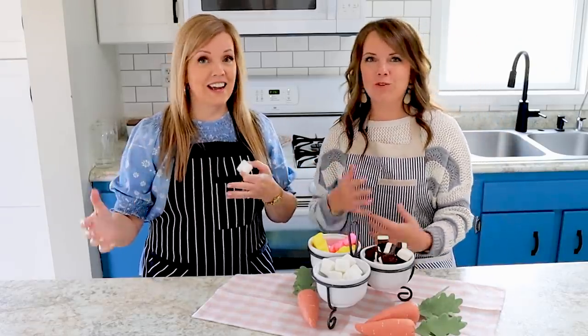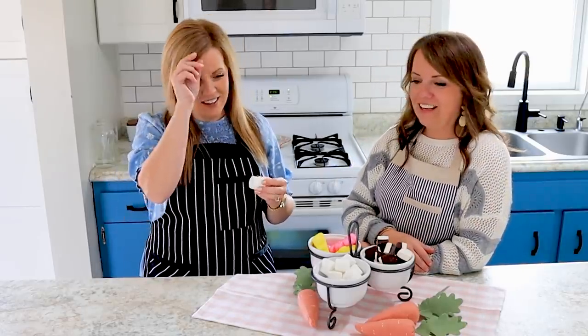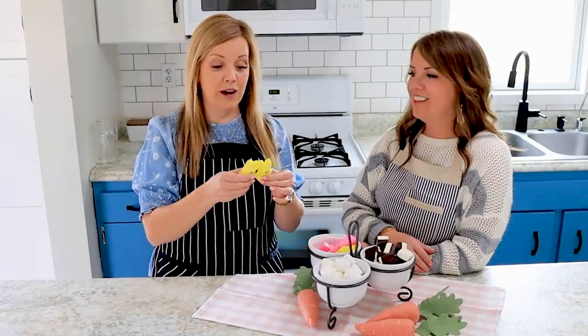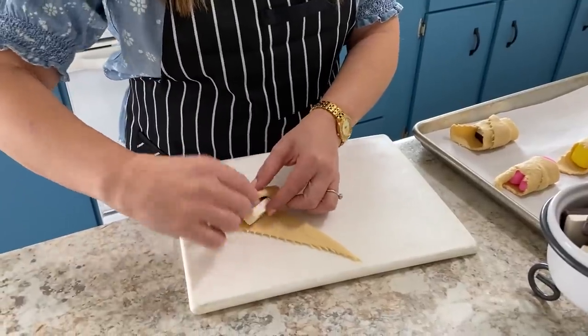I actually hadn't heard of these before. When we were collecting ideas for Easter in the homeschooling circle, there were so many good ones and this one topped the list. So now we're going to find out what happens if you wrap a Peep in a crescent roll, and also one of these little gems - a chocolate covered marshmallow - and how that comes out on Easter morning.